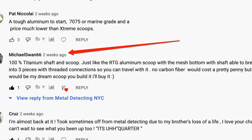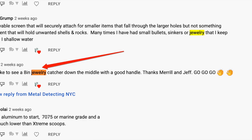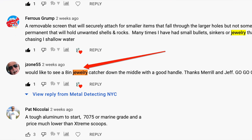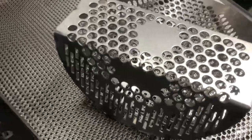Now there are other requests that we are trying to really wrap our brains around how we're going to meet this demand. In terms of the materials used, some people requested titanium, some requested stainless steel, some even said aluminum. It was almost unanimous — everybody wanted a carbon fiber shaft, though. There were many requests for a jewelry catcher in the middle, in other words, smaller holes that can catch really, really small stuff. That has already been designed into the scoop.